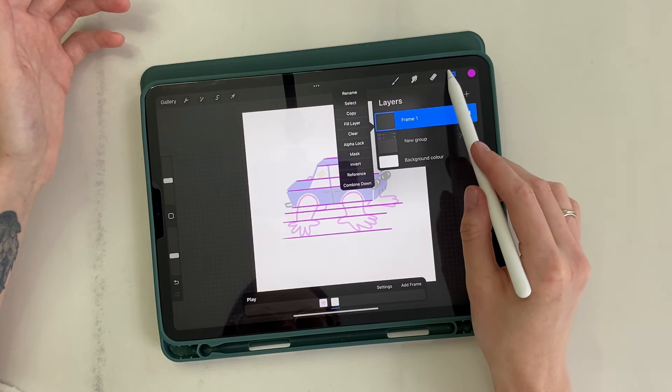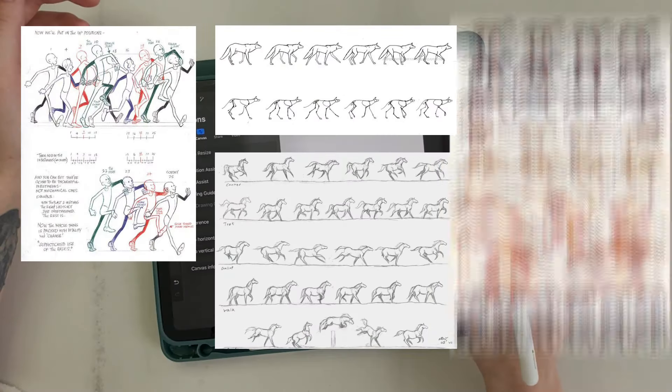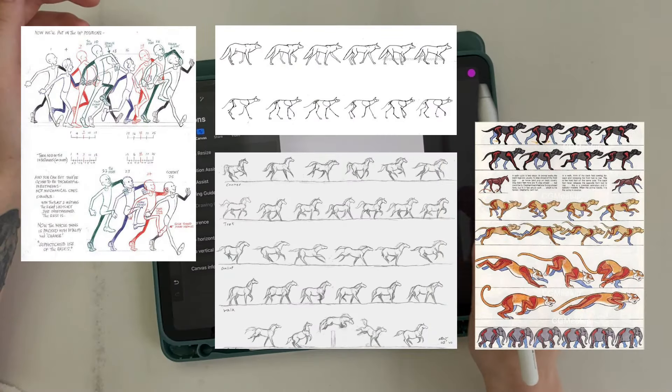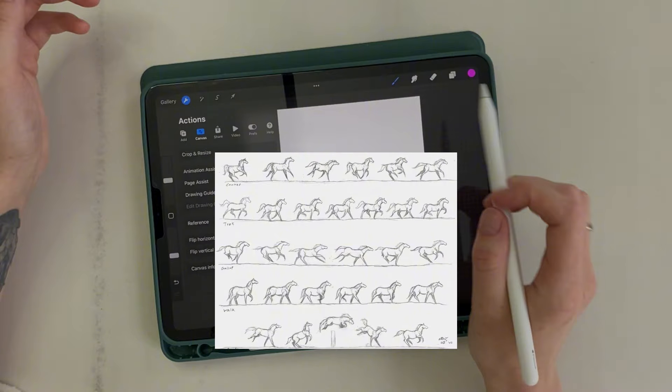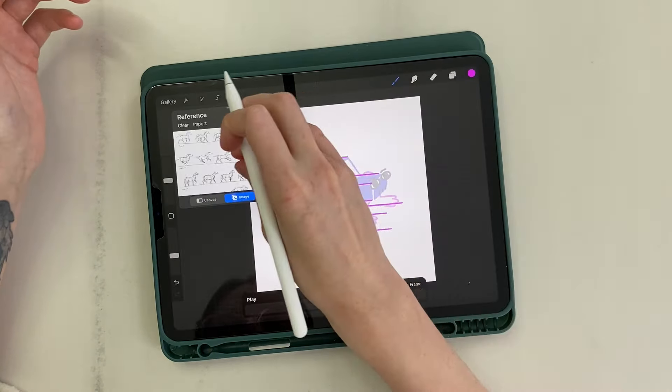The main thing is to figure out how the car would walk. To draw the gait, I usually take a reference from human or animal storyboards. This time I took a horse as a reference. I add this image as a reference through the settings.